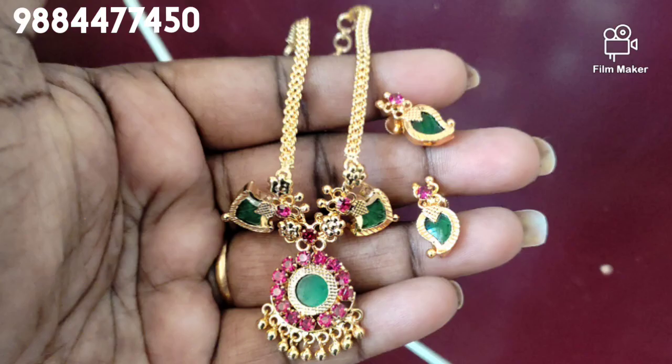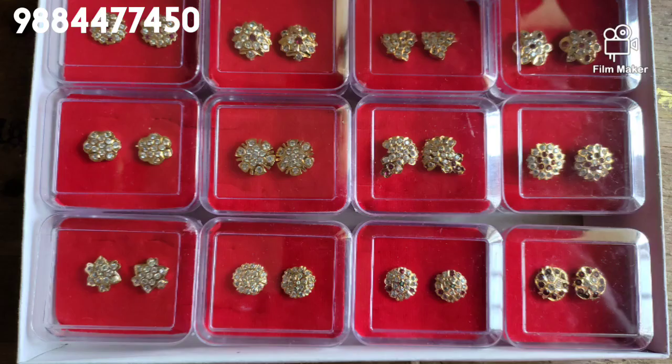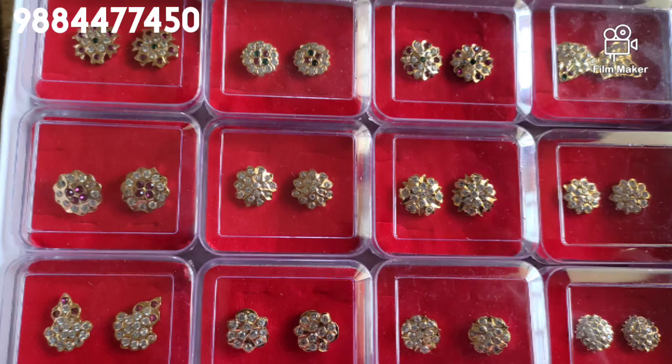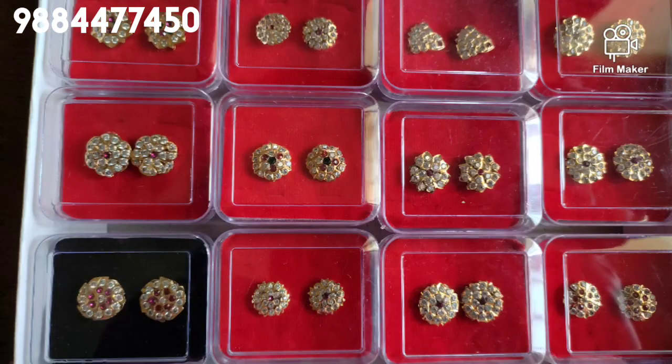If you use dollar chain, you can use it as a function type. You can use it in a box. If you use studs — medium size studs, big size studs, jimki earrings, etc. — you can use it in gold.